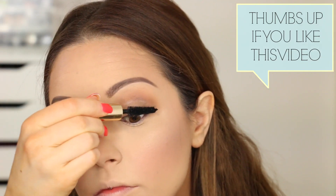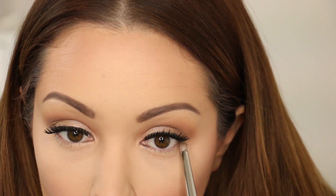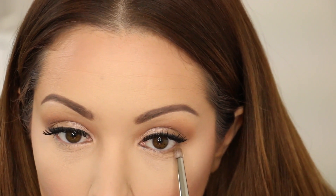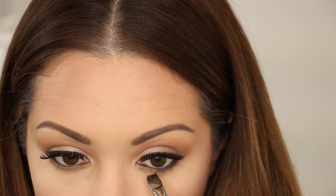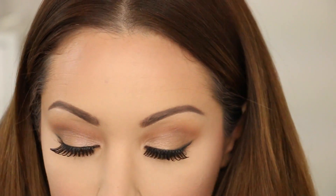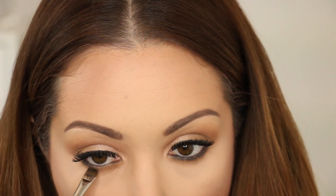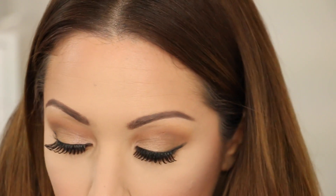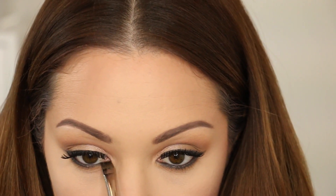Now I'm going in with my Estee Lauder Sumptuous Extreme Mascara on my lashes. The eyelashes I'm using today are by Red Cherry, number 117. To complete the eye look, I'm taking my MAC 219 brush and with the colour Preppy I'm blending that onto my lower lash line. I also lined my lower lash line with the same eyeliner, and with my Flat Definer brush and MAC Carbon I'm placing that on the lower lash line and blending it into the eyeliner to make sure there's no skin showing, adding a little more definition to the whole look.